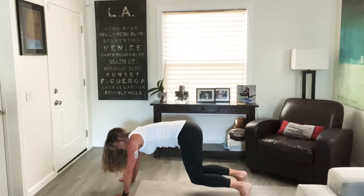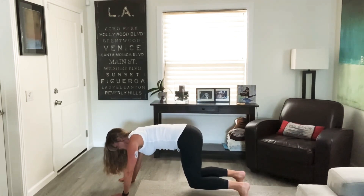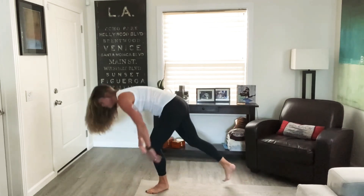15 more seconds. Good job. Almost there. 5 seconds. And let's bring it on up.